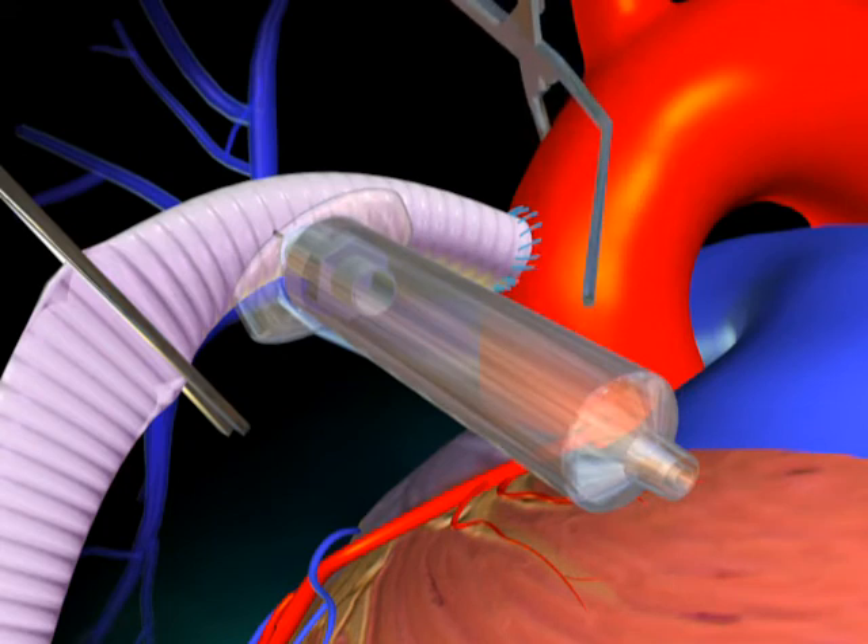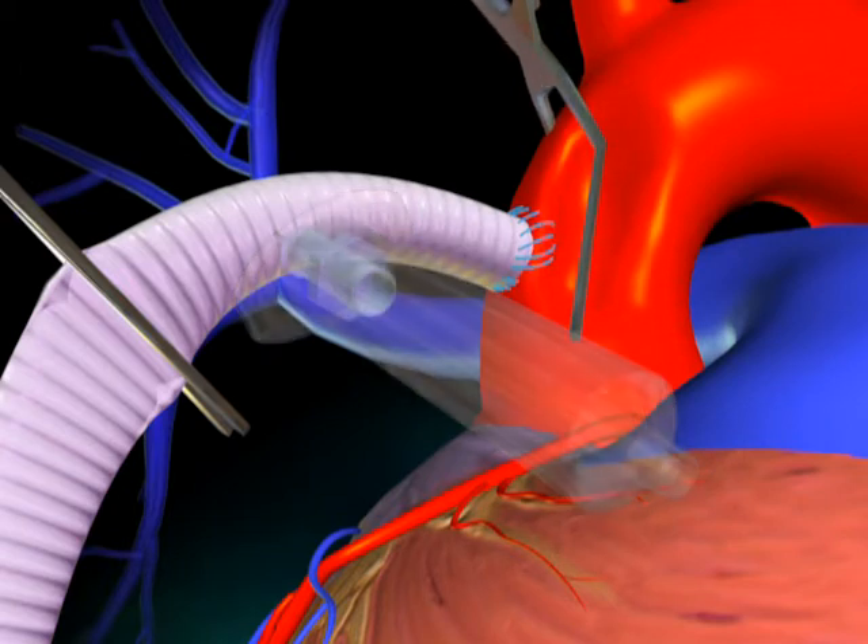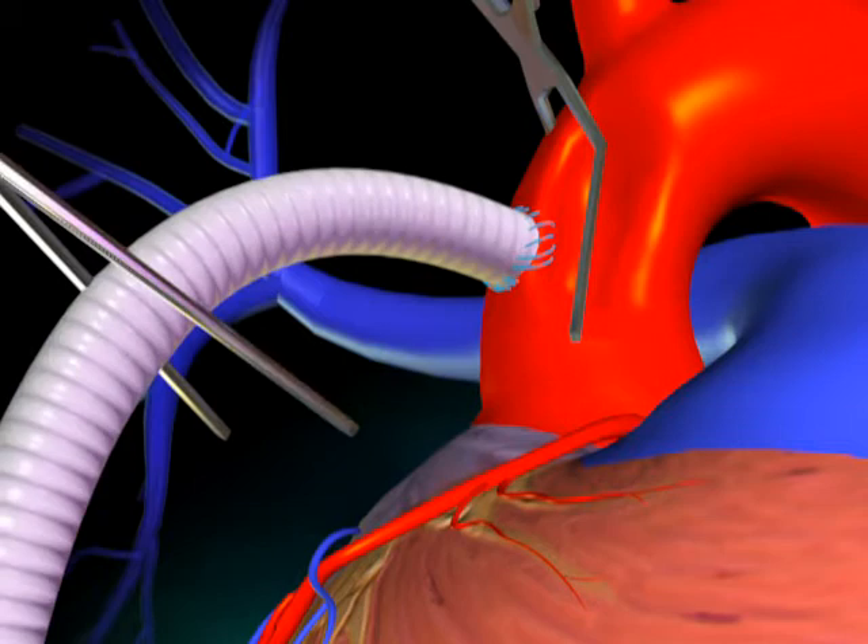Temporarily release the aortic partial occluding clamp to complete the de-airing. Re-clamp the aorta, remove the needle, and over-sew the needle hole.